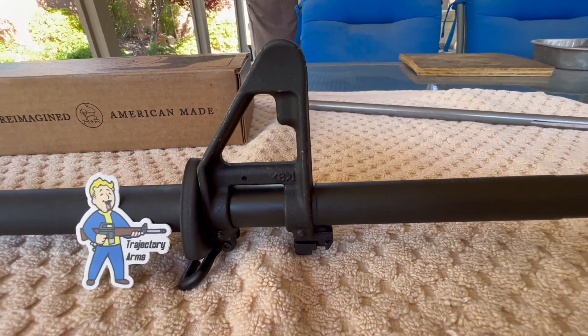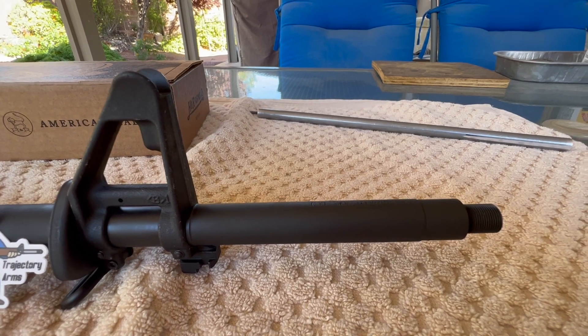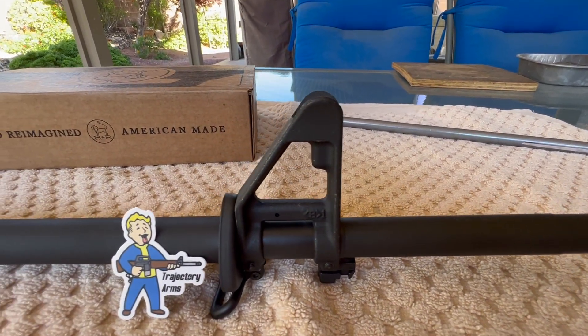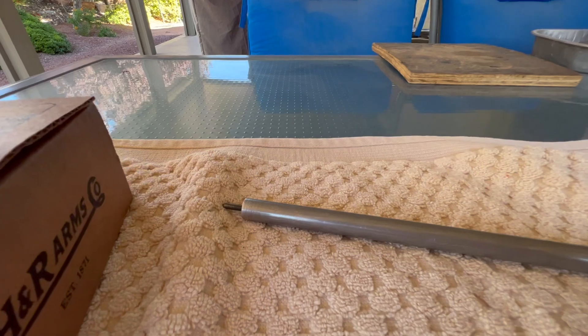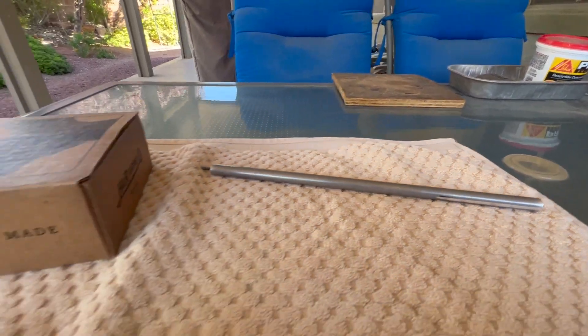I thought we'd do some close-ups of the taper pin job, and then I'm going to put this barrel on my upper and use this test fixture here to make sure that the FSB is aligned properly.